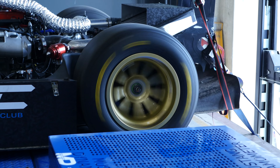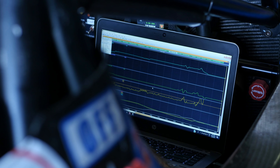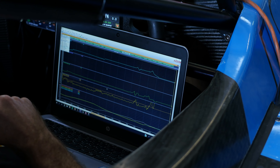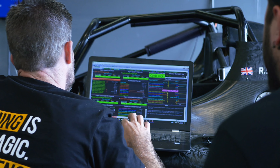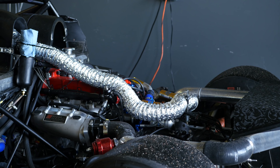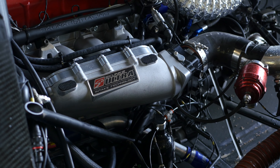Most people think that when it comes to EFI tuning, it's all about sitting in the comfort of the driver's seat behind the laptop screen. Unfortunately we are still dealing with a mechanical system and sometimes components on the engine can give us problems, as well as potentially the wiring between the ECU and the engine. In my own experience, probably only one out of five tuning jobs really goes perfectly smoothly — the other four will require some level of fault finding or diagnosis.